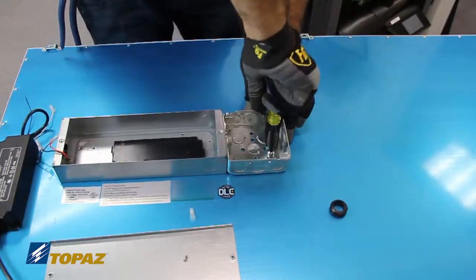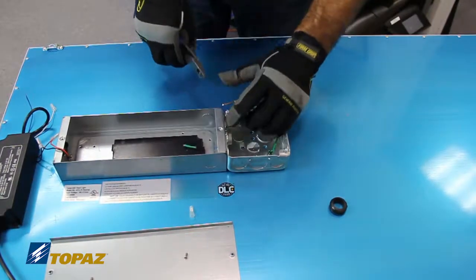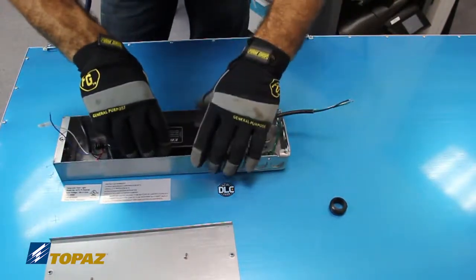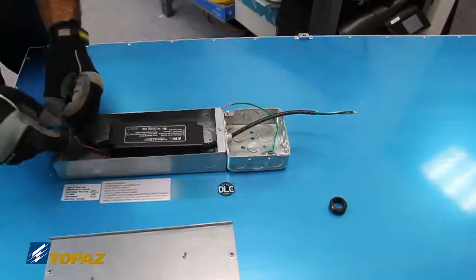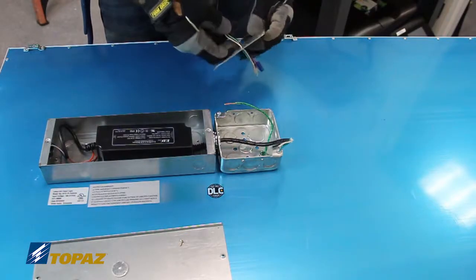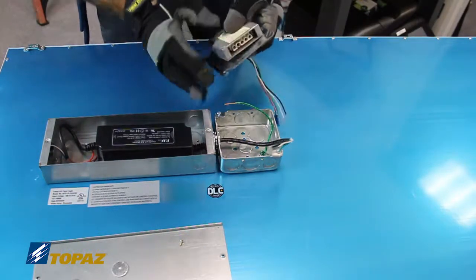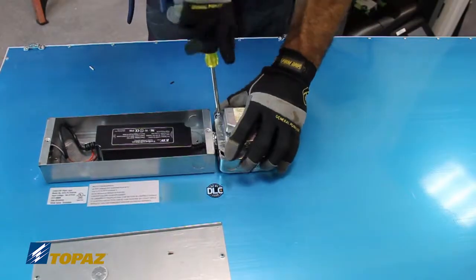Attach the ground wire to the box and reattach the driver. If you are not installing a dimmer, you will not need the low voltage wires. Attach the PowerQuick Connect to the steel box cover and wire accordingly. Secure both covers.